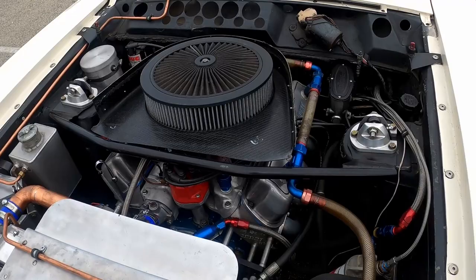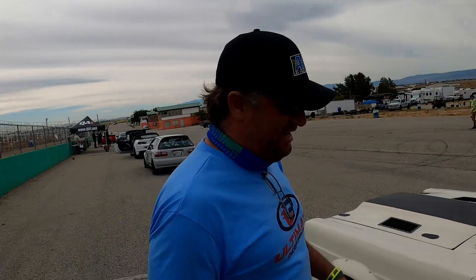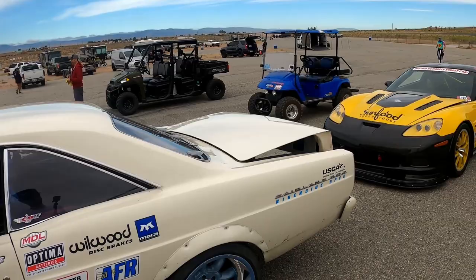Motor: 427 Dart Block, Tremec T56. Speedway Engineering full-floating rear end. Meyer suspension — he's got his Mod 1 kit in the back with the cantilever suspension.